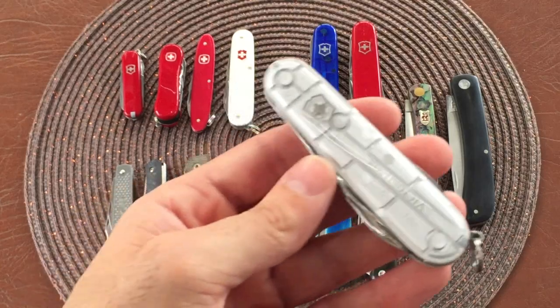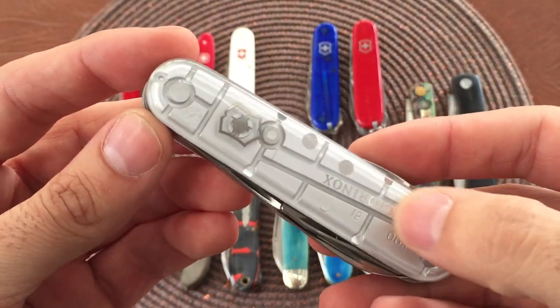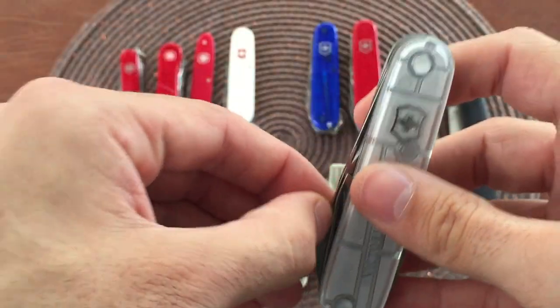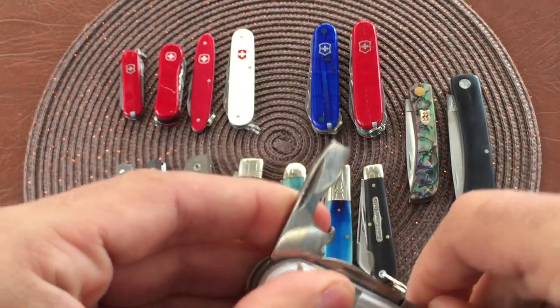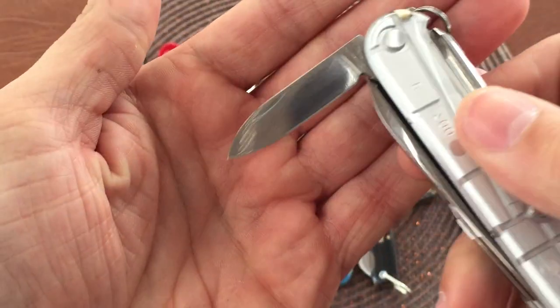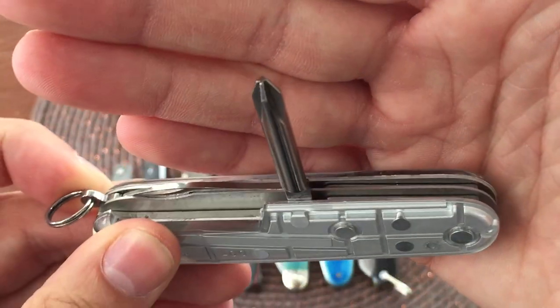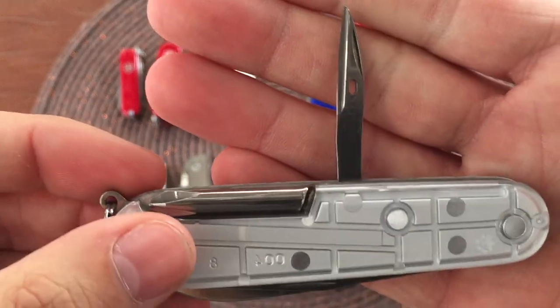I'm going to try to go quickly with these because there's a lot of tools in each one. This is a Victorinox Tinker in the silver tech scales - kind of clear translucent, looks very cool, kind of mechanical looking. Again you got your main blade, your bottle opener, can opener. On this one you get a secondary blade, and instead of a corkscrew you have your full-size Phillips screwdriver - definitely handy for some people. Then you have your awl or leather punch or reamer. Very cool, and of course your toothpick and tweezers and keyring.